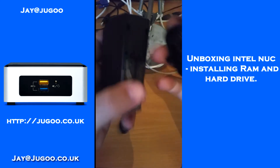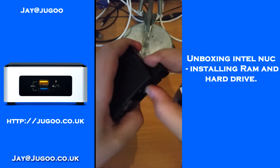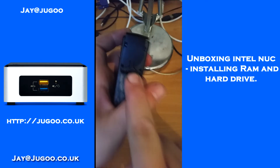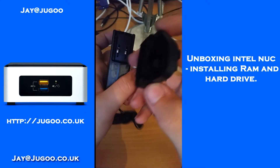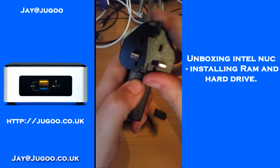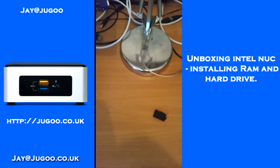This is the charger block and it is universal — it works with all the plugs you get. To change the plug, there's a little sliding mechanism and a push button. You push the button in and push up to release the existing plug. To put a new plug in, you do the exact opposite — slot it in and push down. Make sure it's secure in there and the power supply is done.